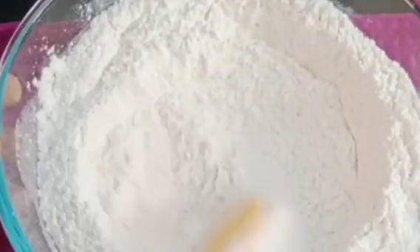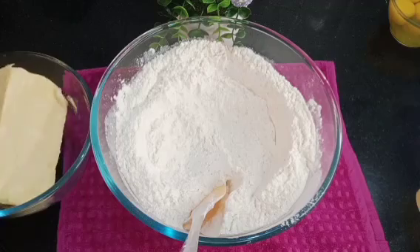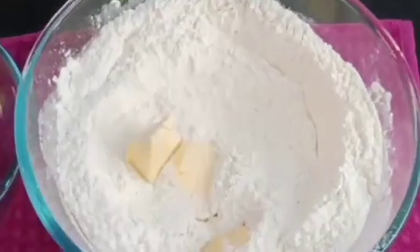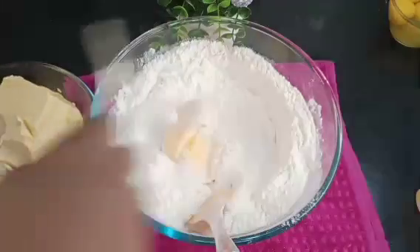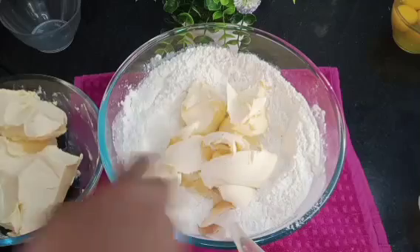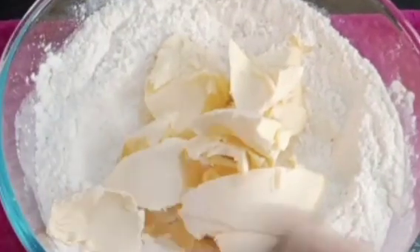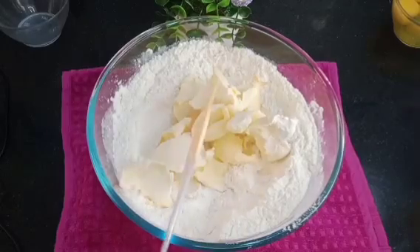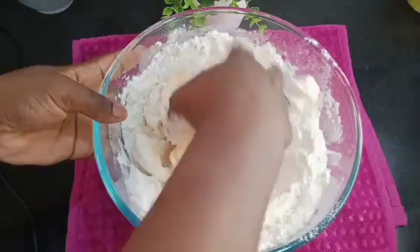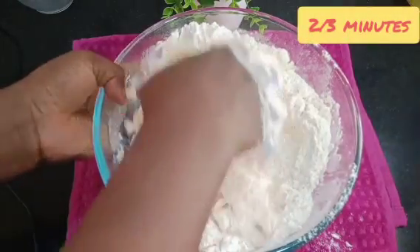After mixing all the dry ingredients, it's time to add the butter. I'll be adding it little by little. Once all the butter is in, I mix everything together — this takes about two to three minutes. I have to mix thoroughly before adding any other ingredient.